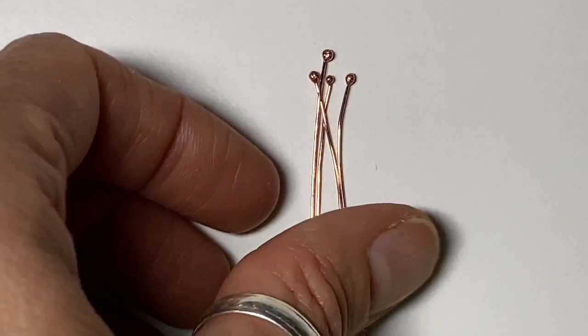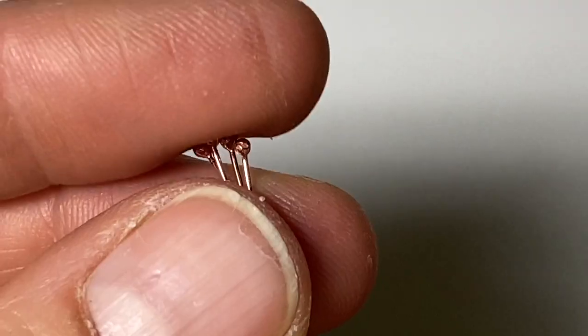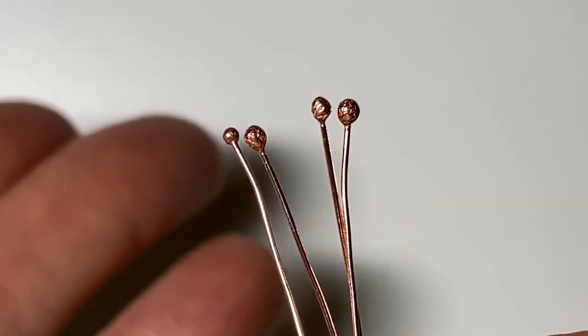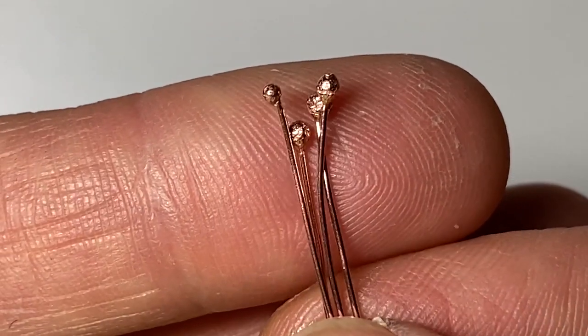What's up everybody? Melissa here. Today I want to show you how I make my homemade little ball head headpins with a torch. We're going to play with fire today, so just stay tuned and I'll show you how.